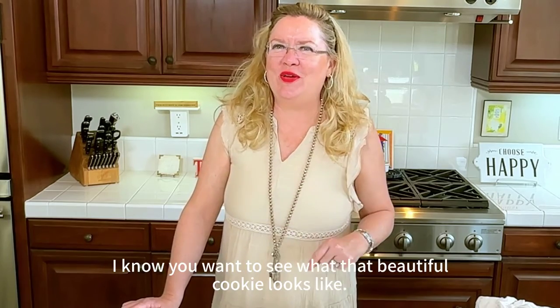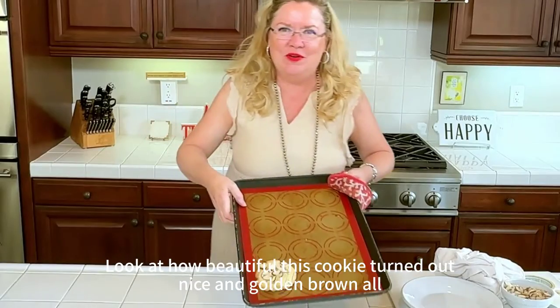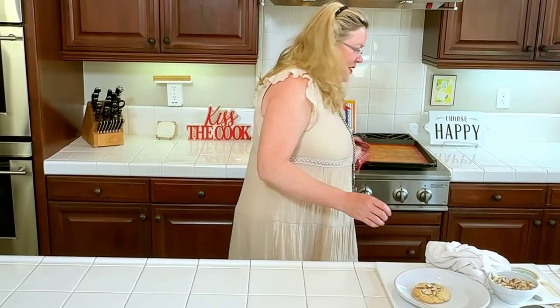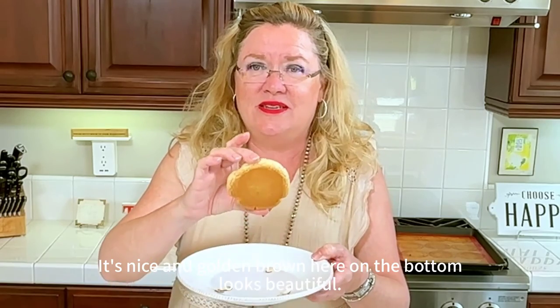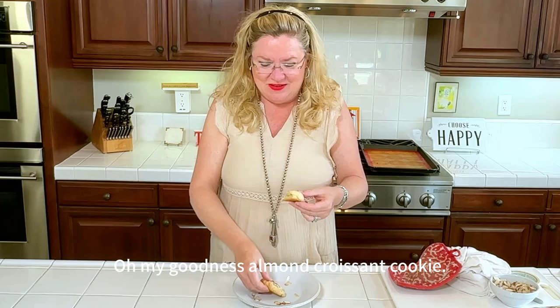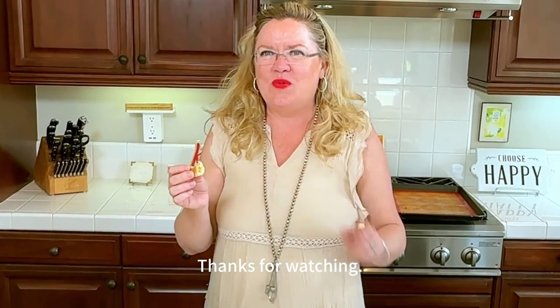Now for the big reveal — let's grab it out of the oven. Oh my goodness, look at how beautiful this cookie turned out — nice and golden brown all around. I started checking it at about 12 minutes and it took about 15 minutes to get golden brown. It's nice and golden brown on the bottom too. Let's break into it and see the filling — you can't really see it because it's almond colored, but doesn't this look delicious? Let's give it a taste. Oh, it absolutely tastes like an almond croissant — absolutely delicious! Hurry up and make these; they will be a winner anytime you serve them. Thanks for watching, see you next time!